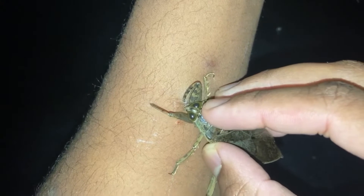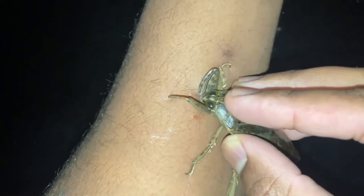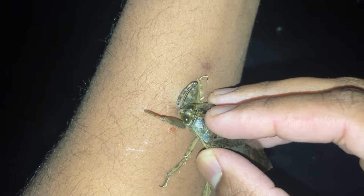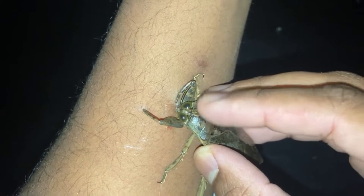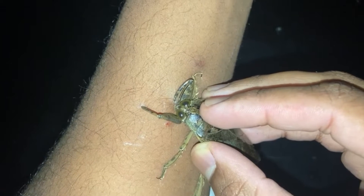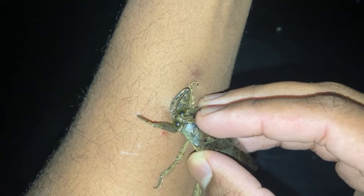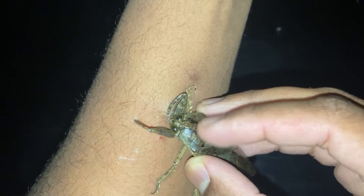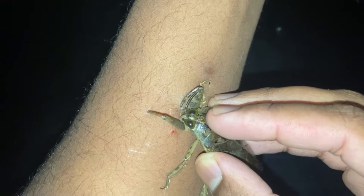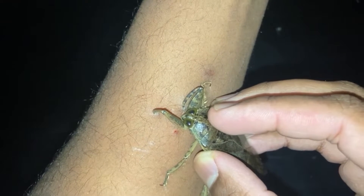Well, I'm just going to let it continue to pump venom in me. But now that I know it's not that bad as people were saying it was, I'm just going to get the other two giant water bugs that I received and get bit by all three of them — envenomated by all three Lethocerus medius.